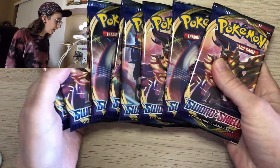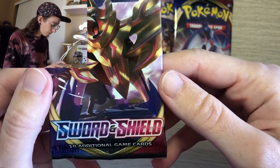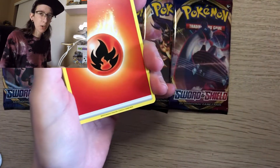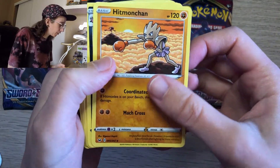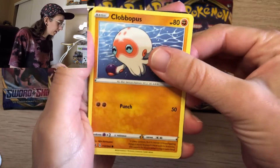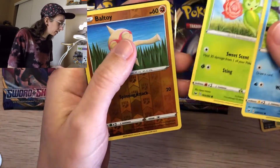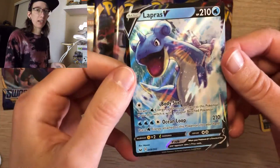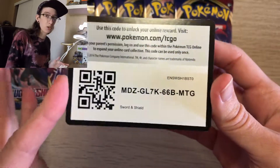My goal is to get a master set of the Sword and Shield Base Set — it's got over 200 cards and an additional 14 or 15 secret rares that I haven't pulled any of yet, so maybe I'll pull some today. Opening the first pack with Zamazenta right on the art. I pulled a Lapras V full art — already off to a great start! Here's your code card.